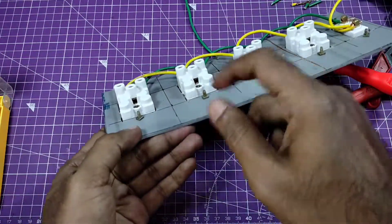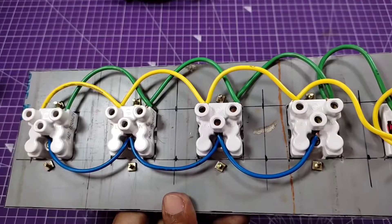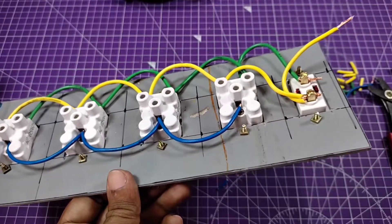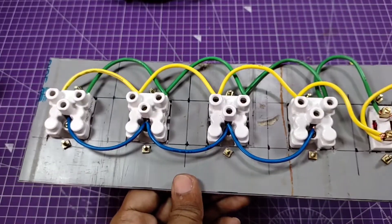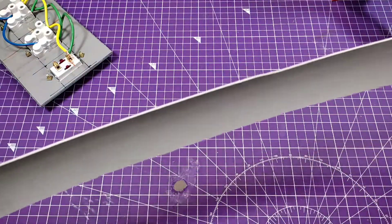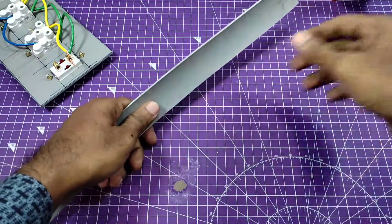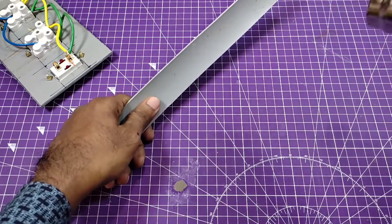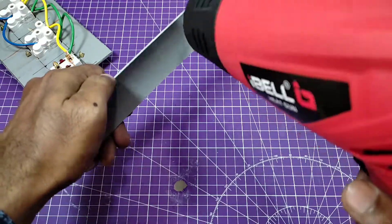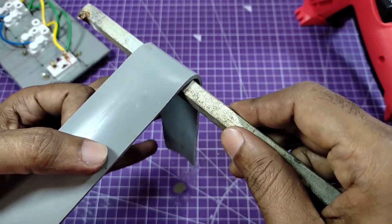Connect all the earth terminals the same way. I'm using blue wire for the earth. I also have some PVC sheet and I'm going to bend it with the help of the bending machine.